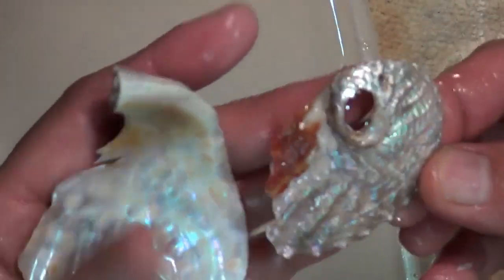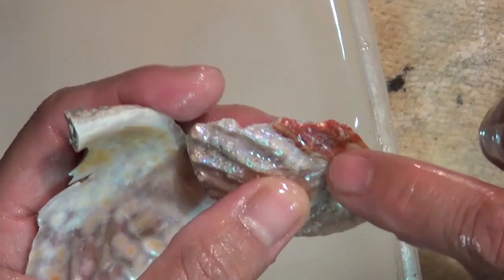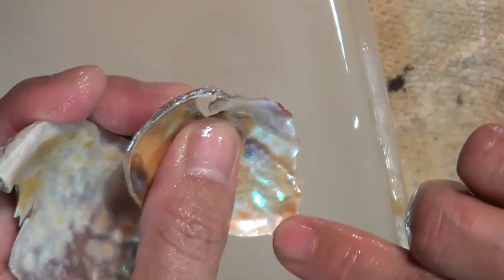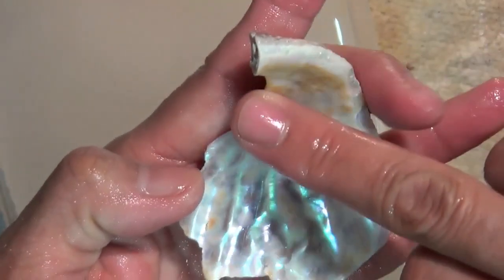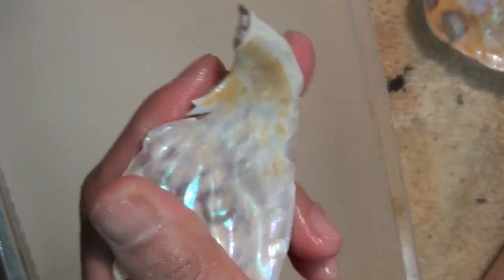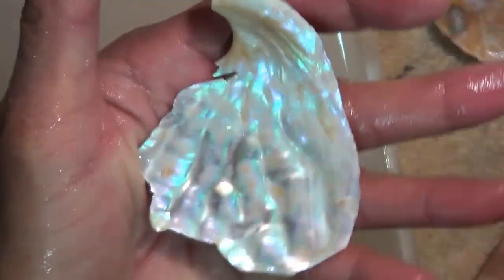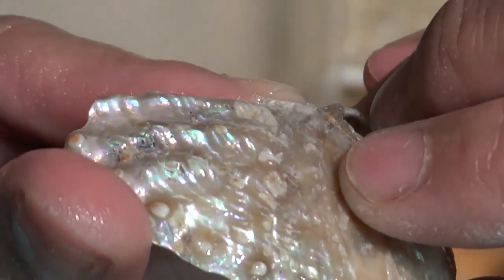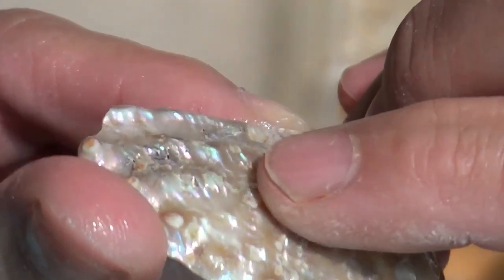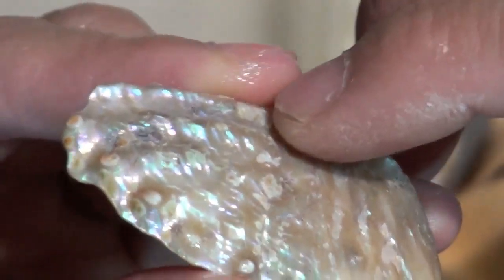So now I've got two pieces I can use. This one I'm going to grind still and see how far in I can go. For this one I'm just going to shape it — grind around it to get a nice shape. You can see there's some white calcification on the surface — those have to come off. So I'm just going to grind them off and clean this all up.